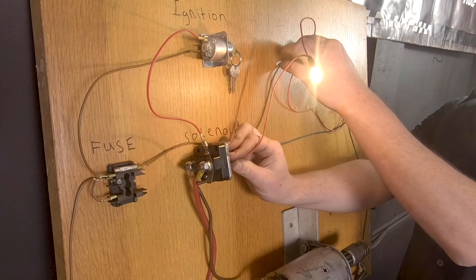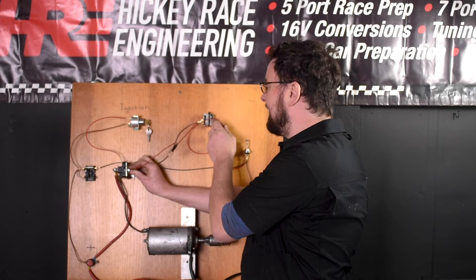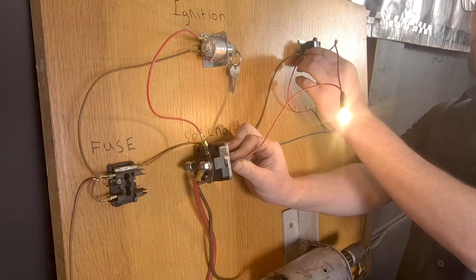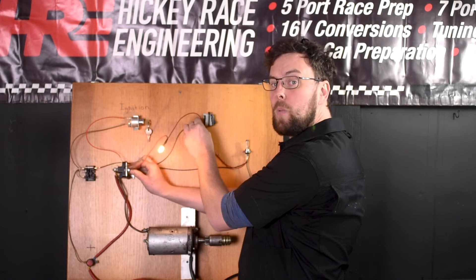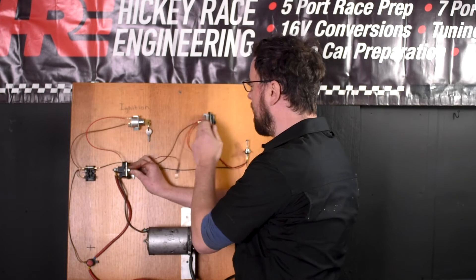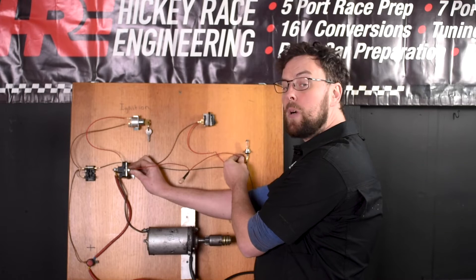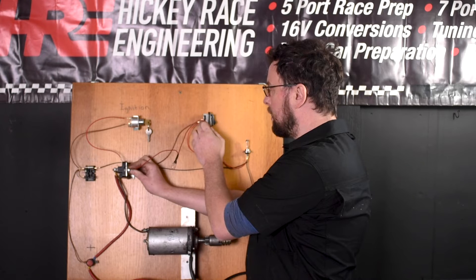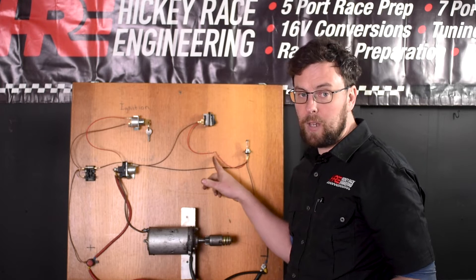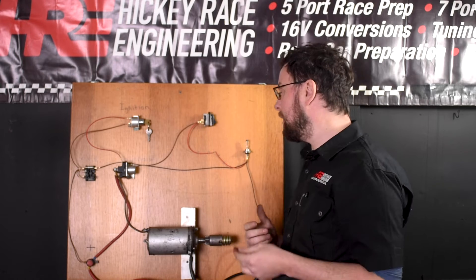Next place to check is the back of the switch — we have live there. The next place the fault could be is in the switch itself. Have we got live coming out of the switch between earth and live? Yes, we have power coming out of the switch. That tells us the circuit is good from the battery all the way through the switch and its output. Let's check the back of the bulb to see if we have live there — we don't. That tells us the fault is between the back of the switch and the bulb. You can clearly see we have a broken wire.